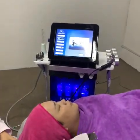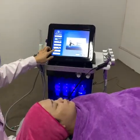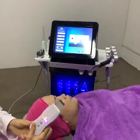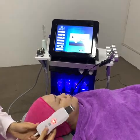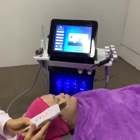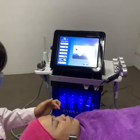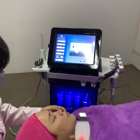Next treatment is the skin scrubber. Select the function on screen, set the treatment time, and press start. You will see that the skin scrubber is charging the power. Then press the on button and we can start the treatment. Before doing the skin scrubber treatment, put some water on the treatment area.